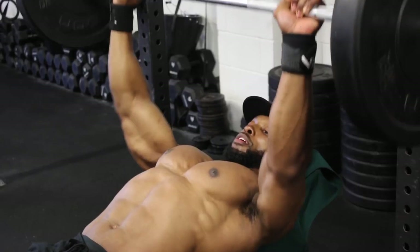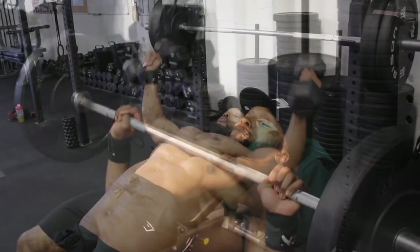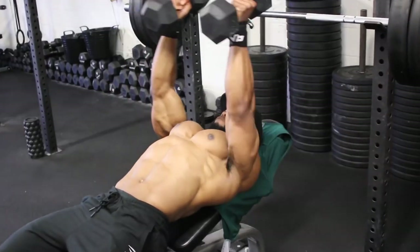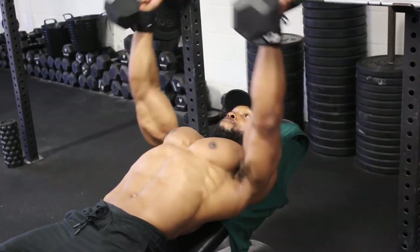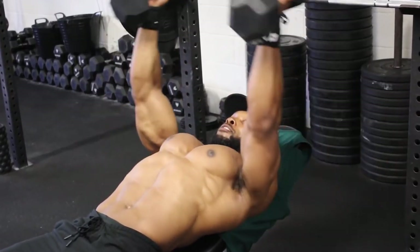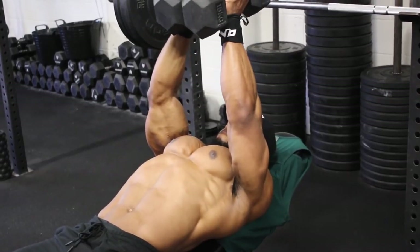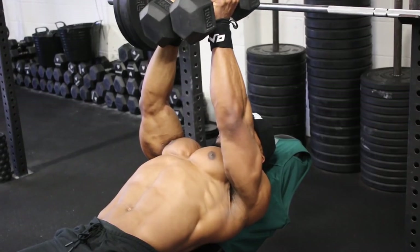After those 15 reps we superset with dumbbell flies, using a two-second eccentric and a two-second squeeze of the dumbbells at the top of the movement. We'll be doing 12 reps on all four sets of the dumbbell flies. Every bench press set is supersetting with the dumbbell flies.